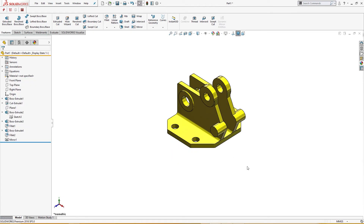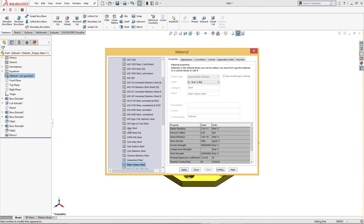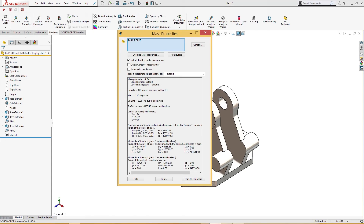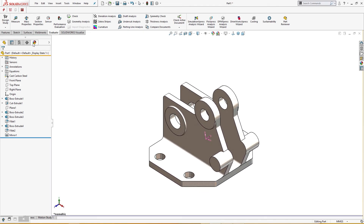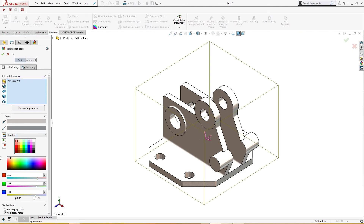I will hide this plane. The part is complete. I forgot to give the material — material is cast carbon steel. Apply, close. Now I will go for evaluate mass properties — this is 237.1 grams, which is an accurate result. I will give it an appearance of 255, 255, and 0 — something like that.